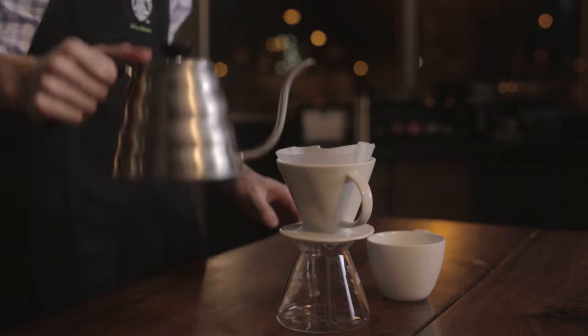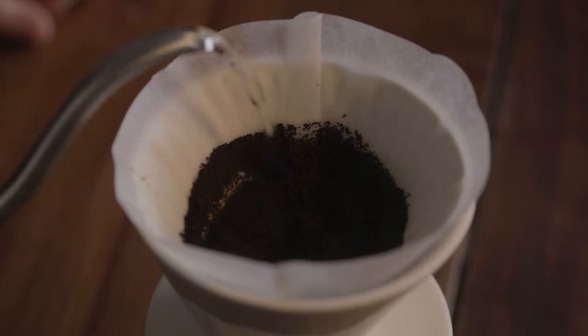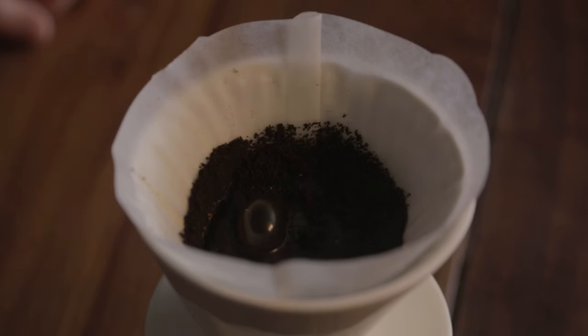When you start your pour, you're gonna want to make sure your water is nice and hot, just off the boil. Pour in just a little bit of water to let the coffee bloom — that's gonna let the coffee hydrate and get it ready to extract.